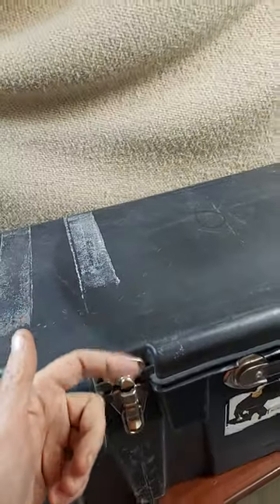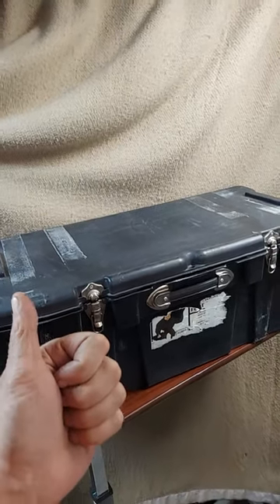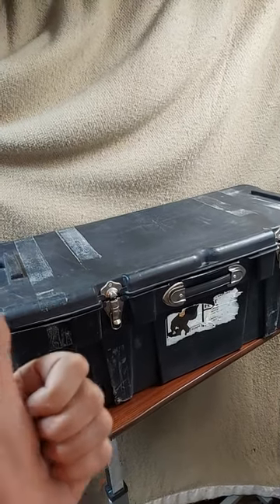We usually duct tape it up to make sure it's not going to open when it's going underneath the plane. Hope this helps.